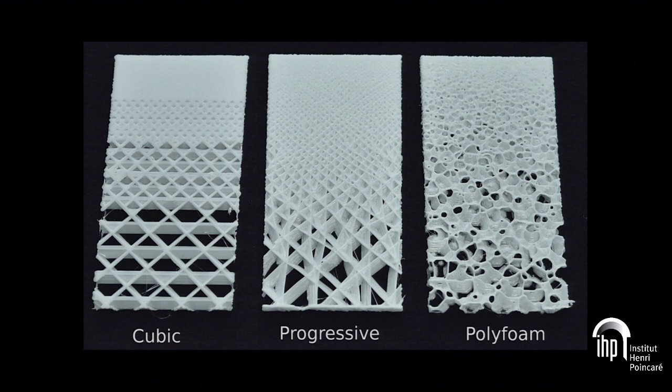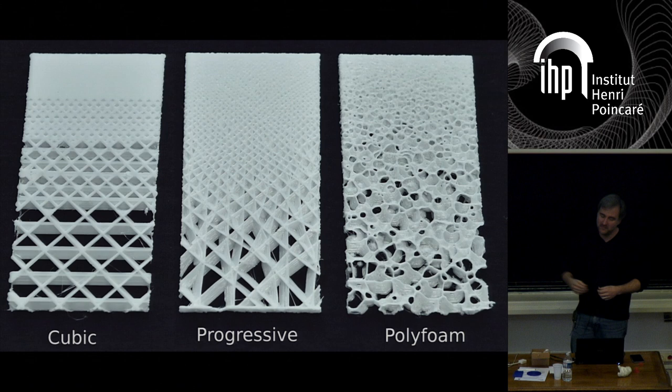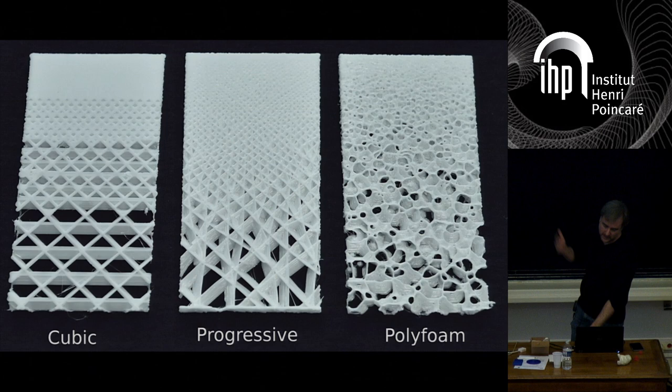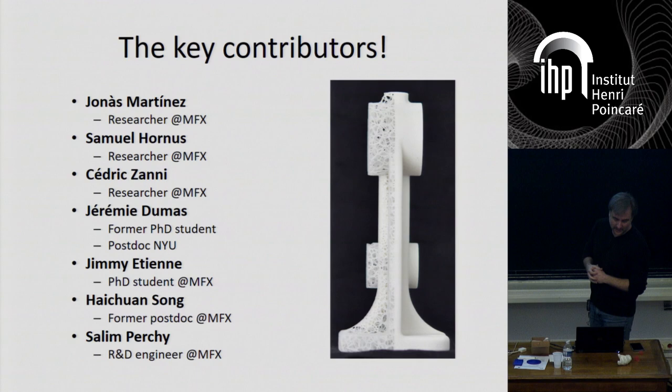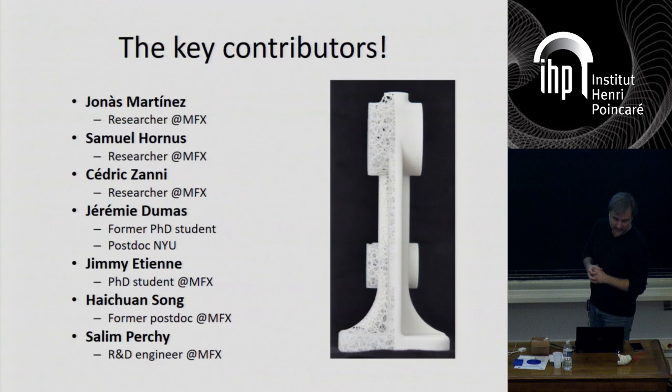Thanks to all my colleagues we did this wonderful work. Thank you very much. If you have any questions, I'd be happy to answer.